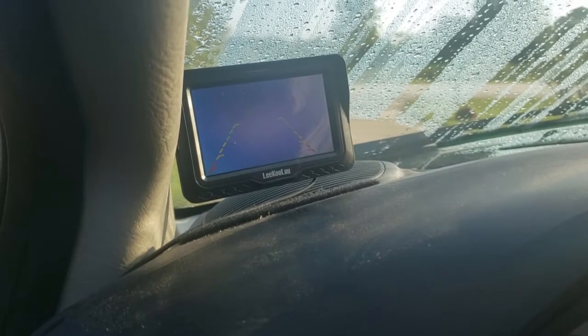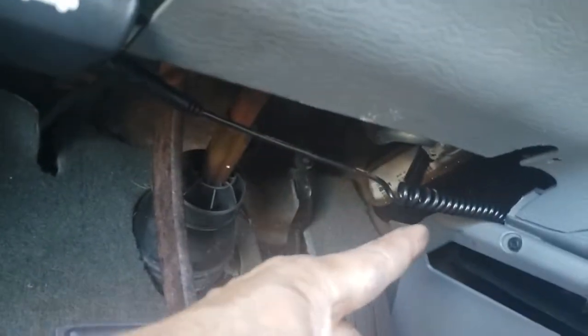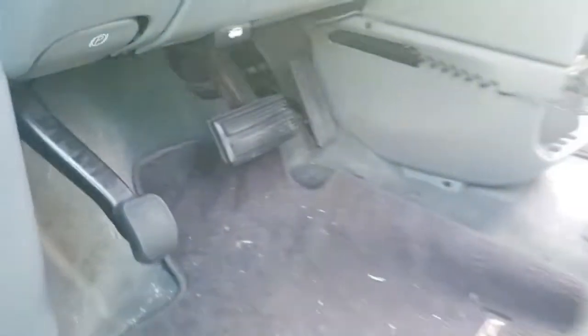One more thing: the connector over here — I'm probably going to tape it up to make sure it doesn't come off when pulling on the cable. I'm just going to put some electrical tape on it to keep it together.